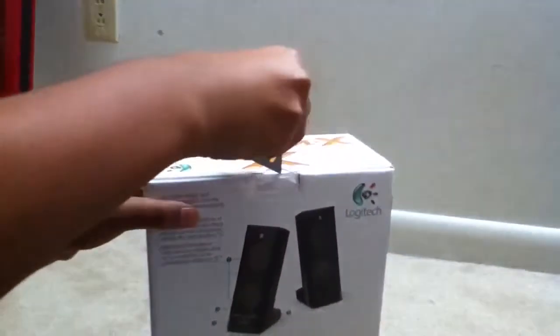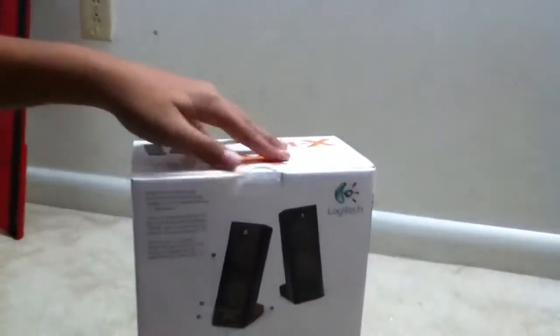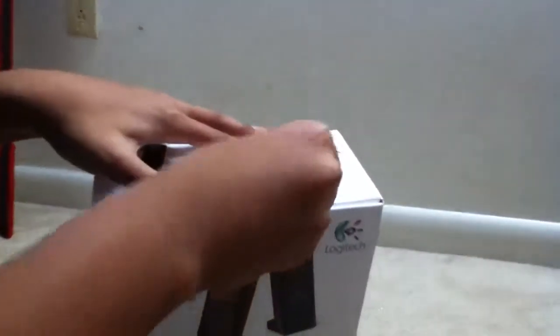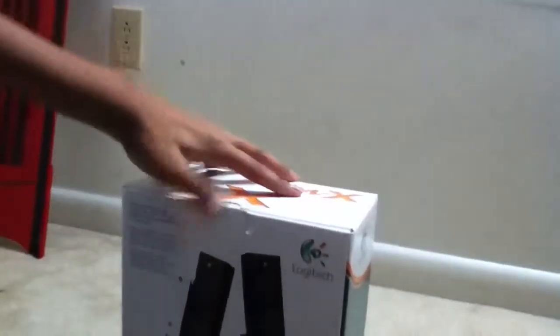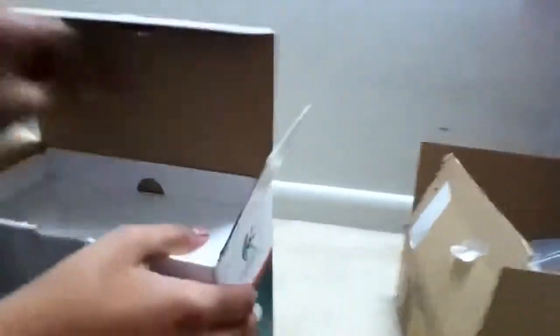Let me unbox this for you guys. All right, so let me open this box and get this out. So the first thing you see are the speakers — let me get the speakers out of the box.